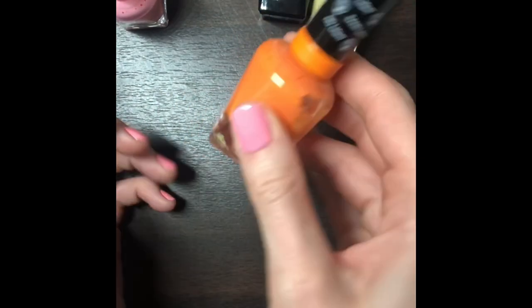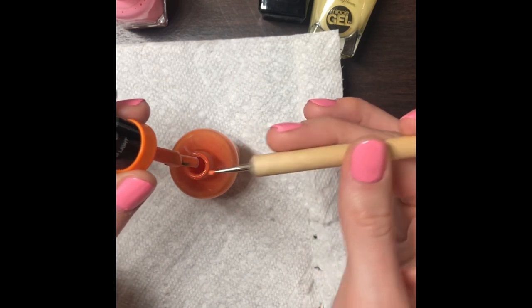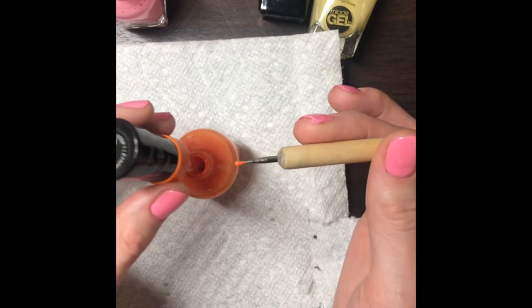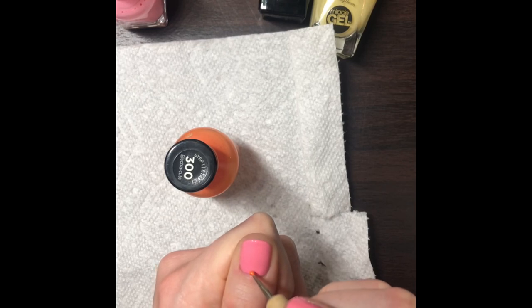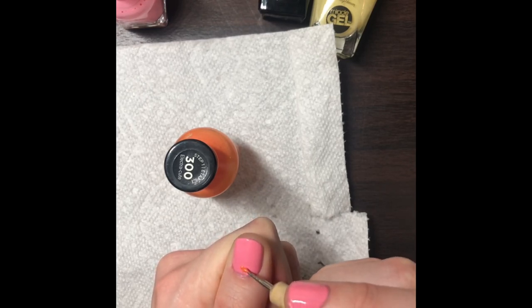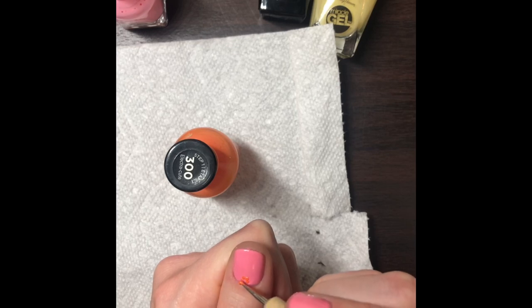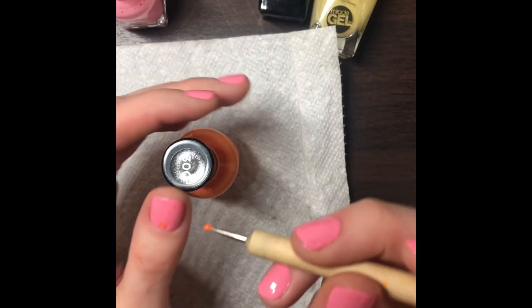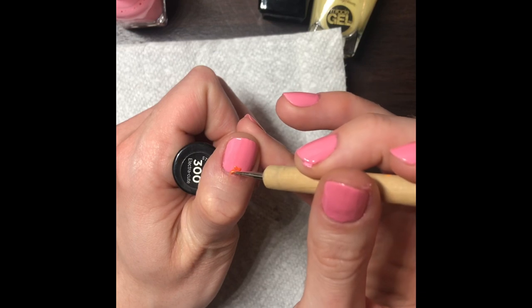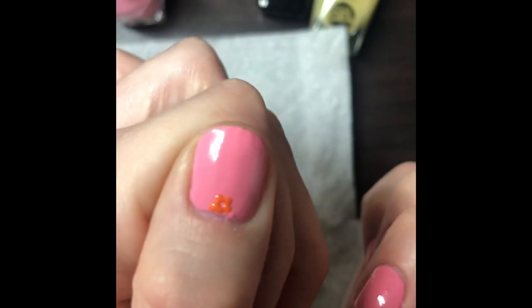Once that is done you are going to start making the dots with your dotting tool. You want about five dots in a circle to make each flower. You will continue that dotting process for all five of the colors that you choose to put on your nails for the flowers.